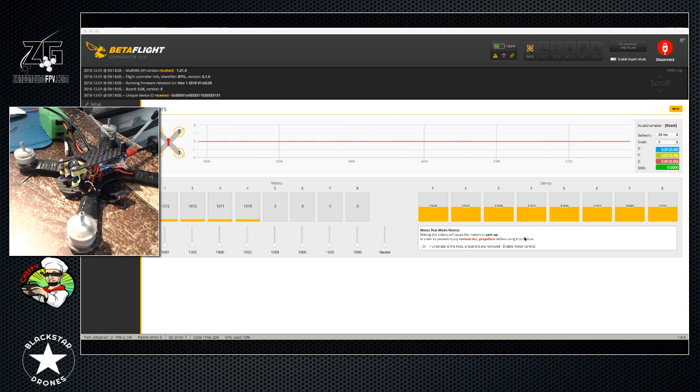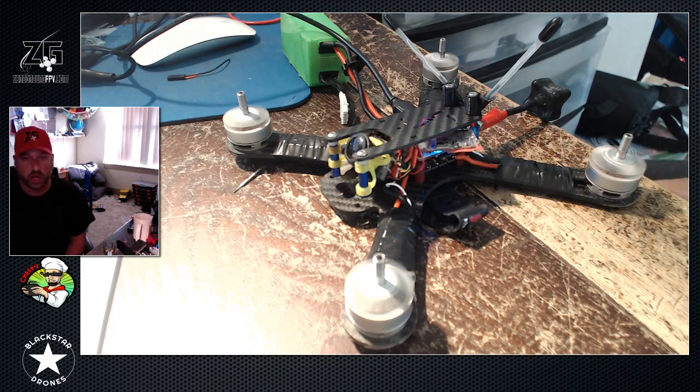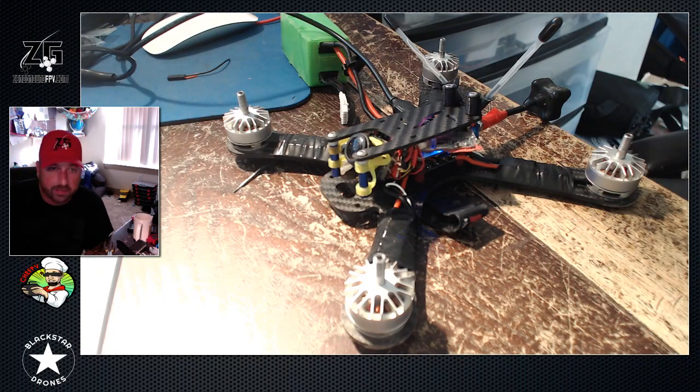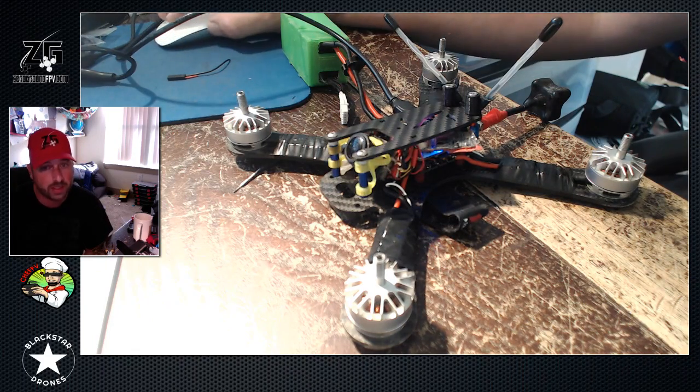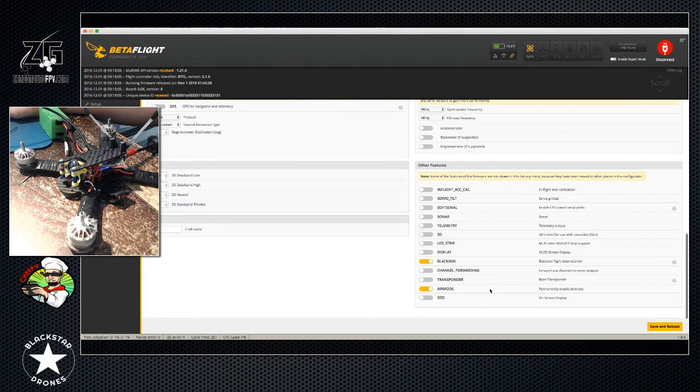If all that's right, don't worry about anything - throw some props on it off the bench and go fly. The last thing I'll explain is what air mode actually does. Air mode scares people because they get a lot of information based off of last year when air mode came out. When it first came out it was on a switch and wasn't really integrated into the firmware the same way it is now. Air mode is basically standard - what you want to do is on your main tab, enable air mode right here permanently.